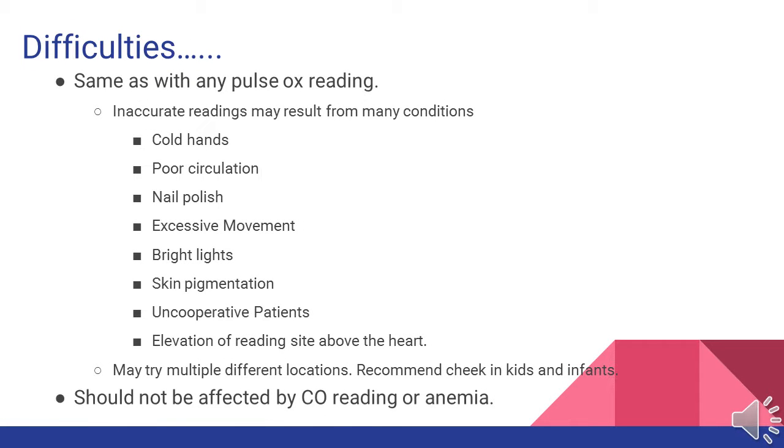As you can imagine, just as with regular pulse ox readings, there are several things that can affect the quality of the reading, such as cold hands, nail polish, excessive movement, and skin pigmentation. To get the best pulse ox pleth possible, try reading from multiple different locations. This should not be affected by carbon monoxide or anemia in patients.